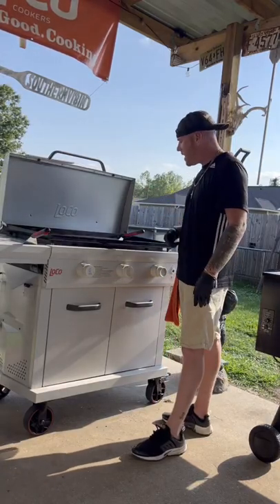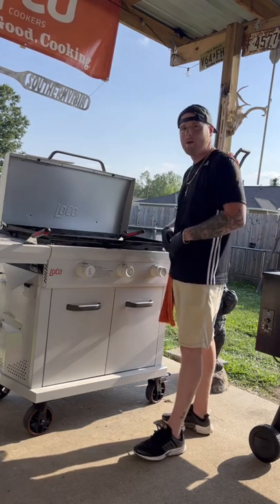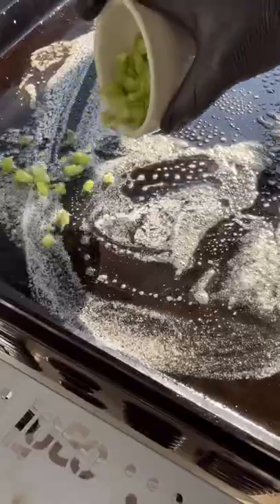That's all time for that Louisiana jambalaya on that loco griddle. Let's go! I'll go ahead and get that loco griddle fired up with a little bit of oil and half a stick of butter.